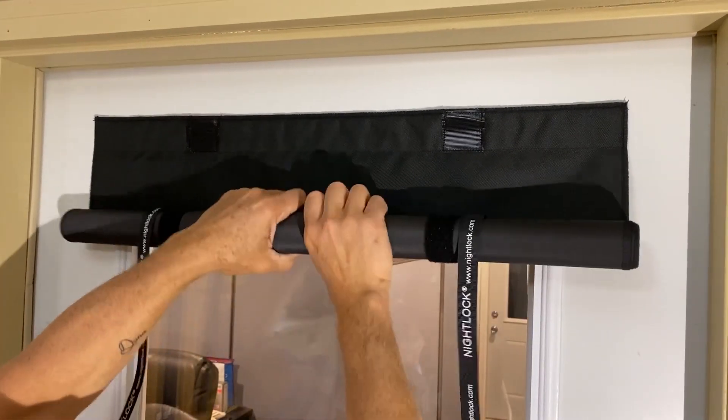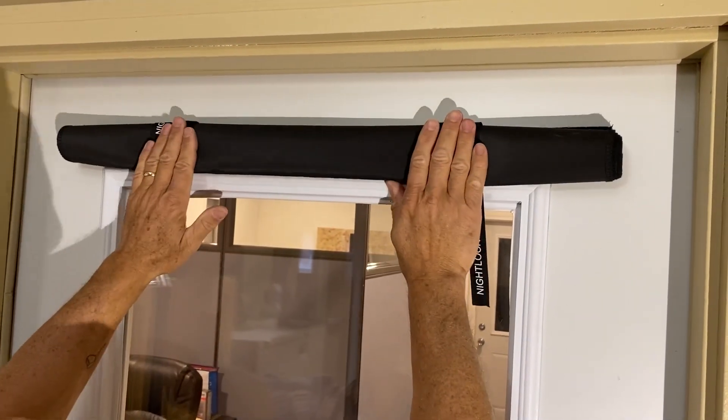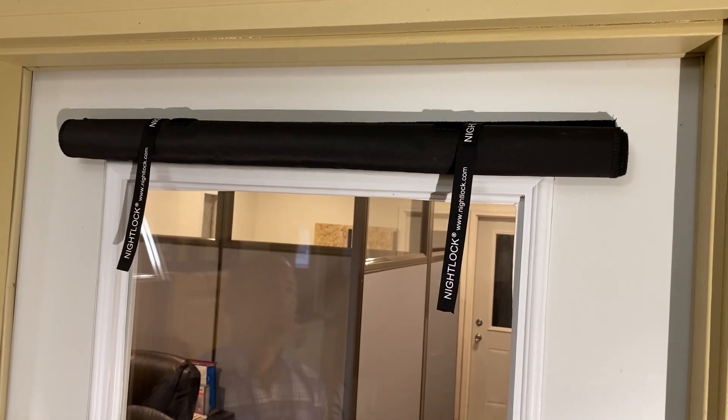Nightlock Lockdown Safety Shades come in 10 standard sizes to accommodate most windows. Custom sizes are also available.